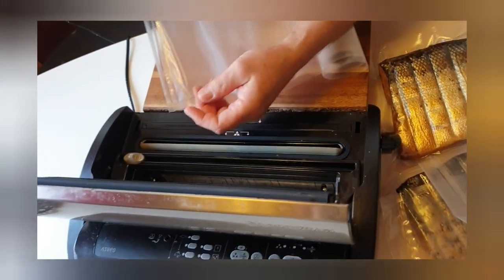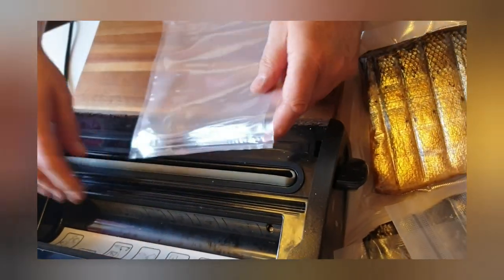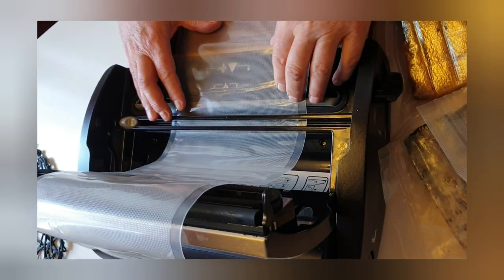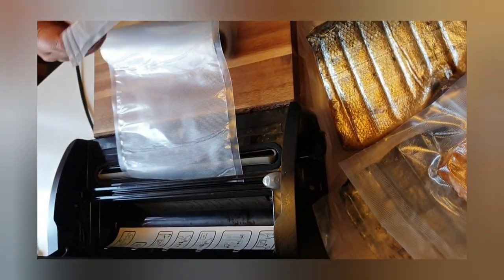Now I'm sealing it at the end and I have to cut it. In this black sealer there's a knife here, and you just pull this one like this — and we have a plastic bag.